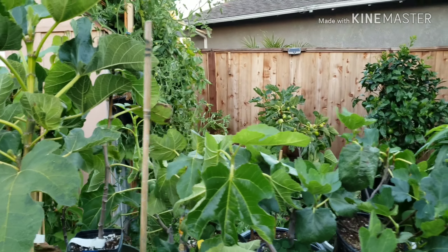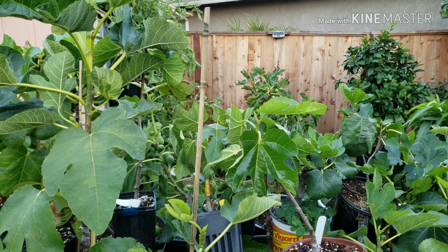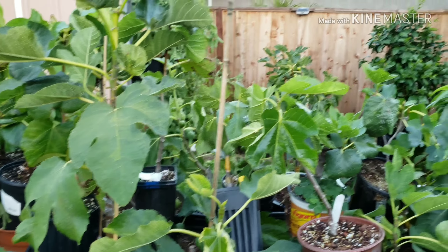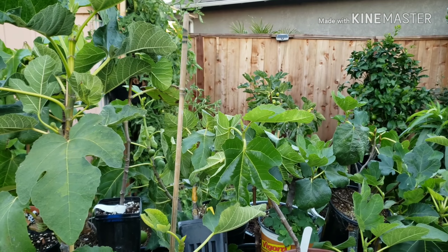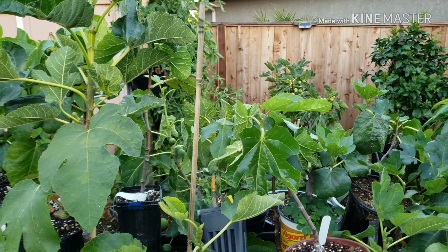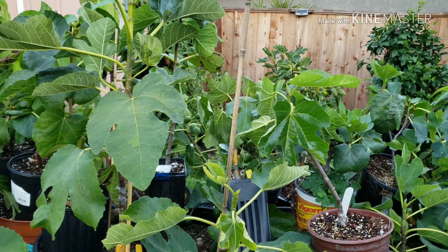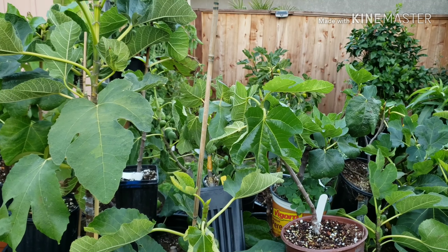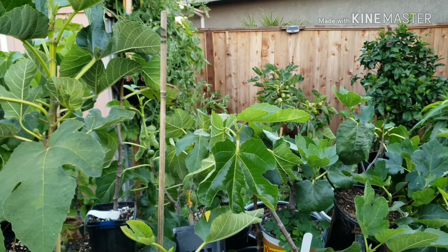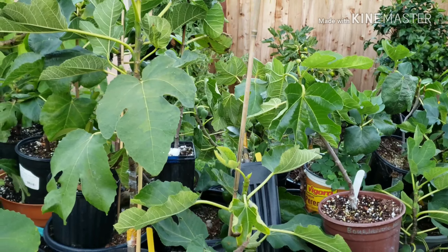Good afternoon, Garden Gains. I want to talk to you guys today about figs — just give you an overview of the progress of the figs and fig varieties that I have. Most of which I've moved from a one gallon to a five gallon. There are some that I need to change to a five gallon but I haven't had a chance to do that, so let's get right to it.